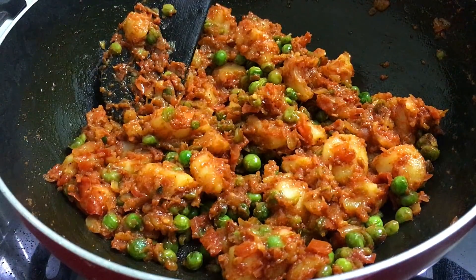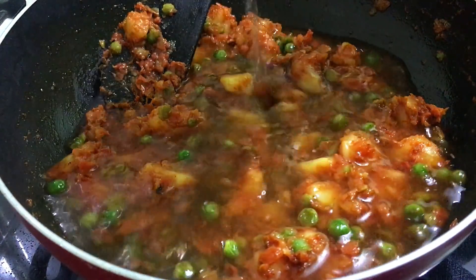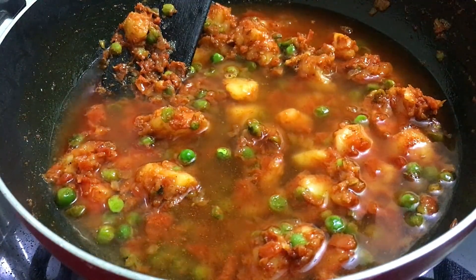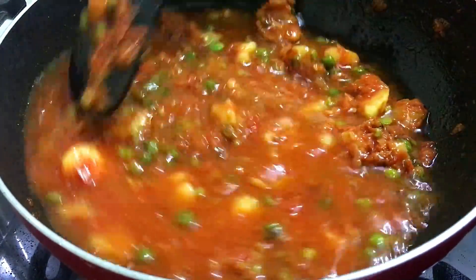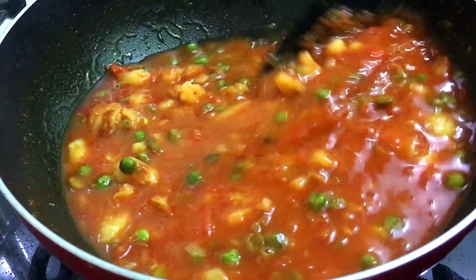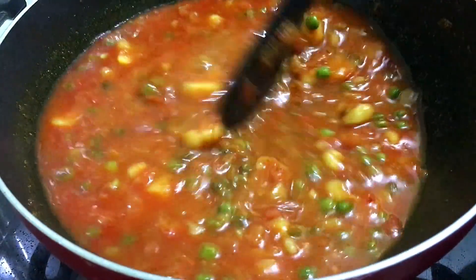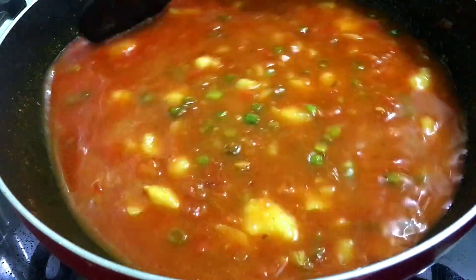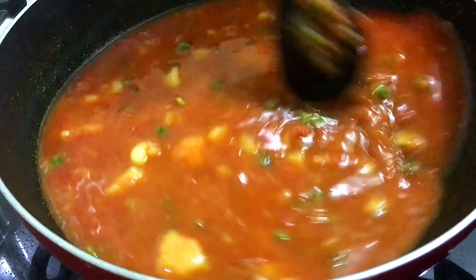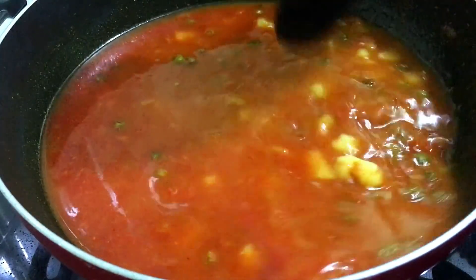Then we will add water to the masala. If you are making gravy, you can add more water. If you are making a drier vegetable, you can add less water. I will add more water — about 1.5 cups of water. Mix it well. Now we will make the flame high to boil the gravy quickly.